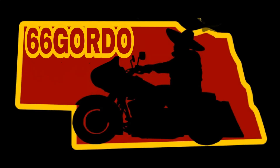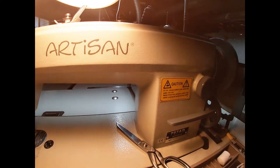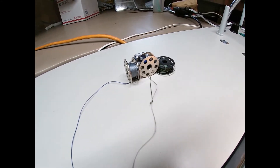Hello, in this video I'm going to show you what I use instead of chalk to make patterns or trace patterns out on vinyl or leather. Welcome to my channel 66 Gordo. I'm Gordo and today I'm going to be showing you what I use instead of chalk or some of those wax pencils to mark on leather or vinyl.